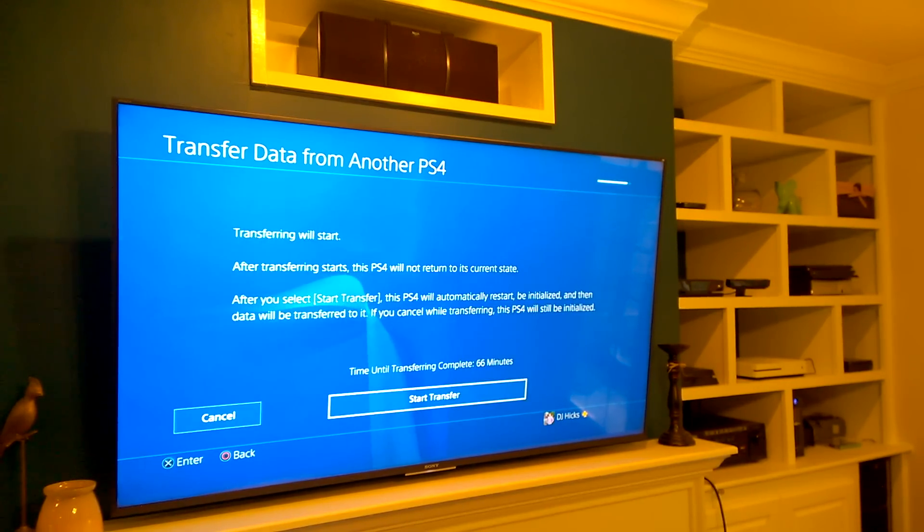Hit Next. Transferring will start. After transferring starts, the PS4 will not return to its current state. After you select Start Transfer, this PS4 will automatically restart, be initialized, and then data will be transferred to it. If you cancel while transferring, this PS4 will still be initialized. Start transfer.